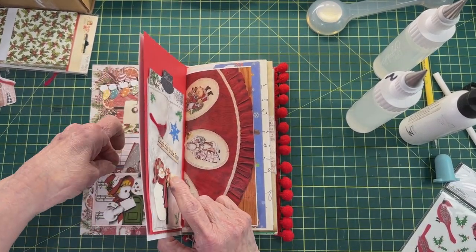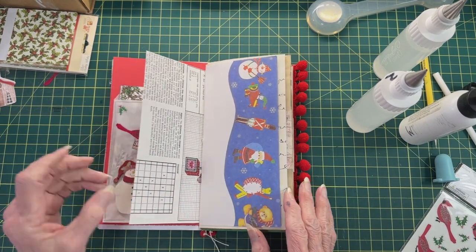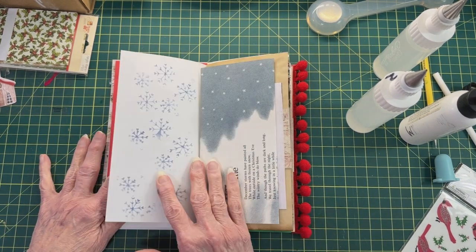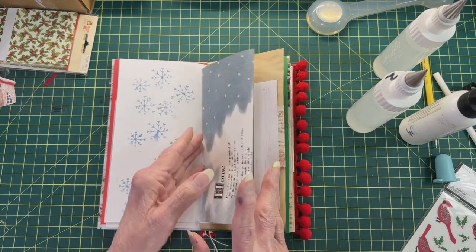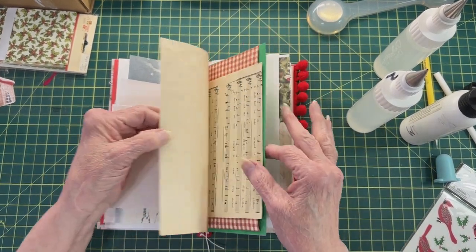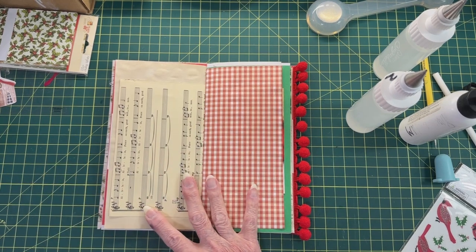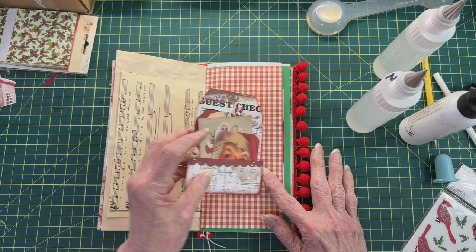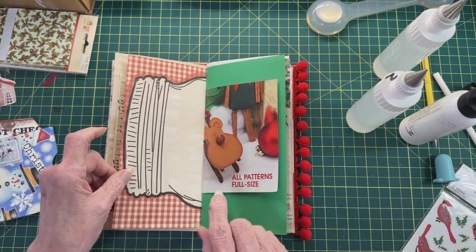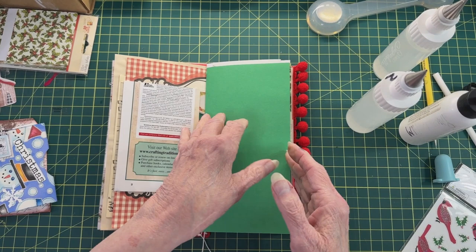Now let's move on and find out where we want to put the next thing. Let's get some snowflakes in this book, some Christmas stories. You're going to have plenty of spaces to journal in here. Here we have a red check — let's see what Santa looks like on there. He doesn't quite fit — that's a shorter page. Let's just keep looking.